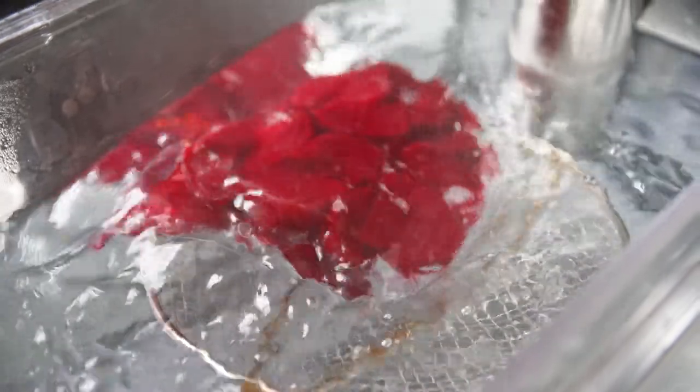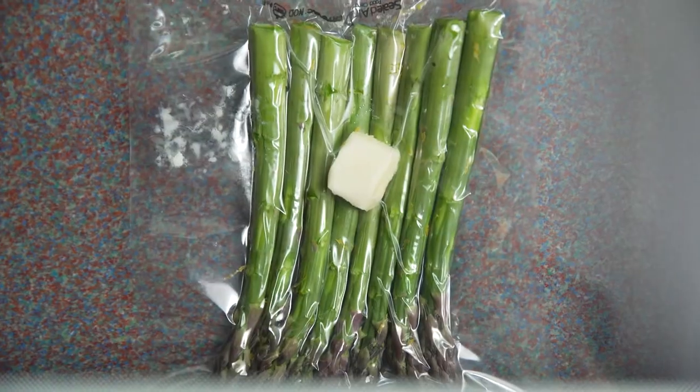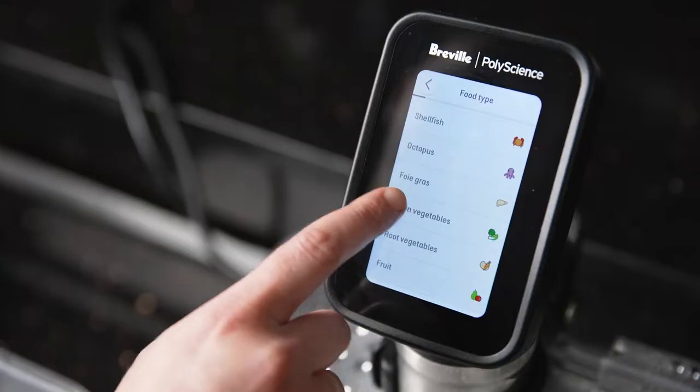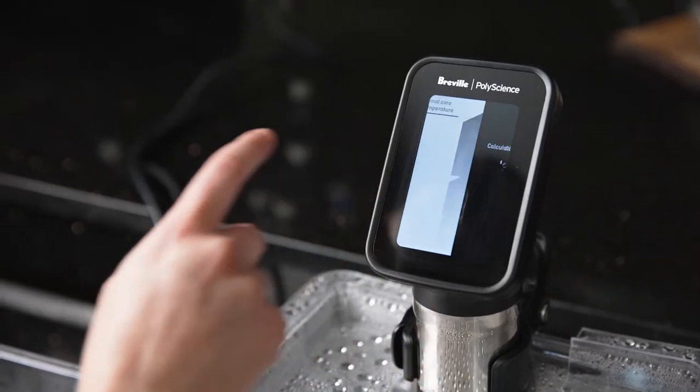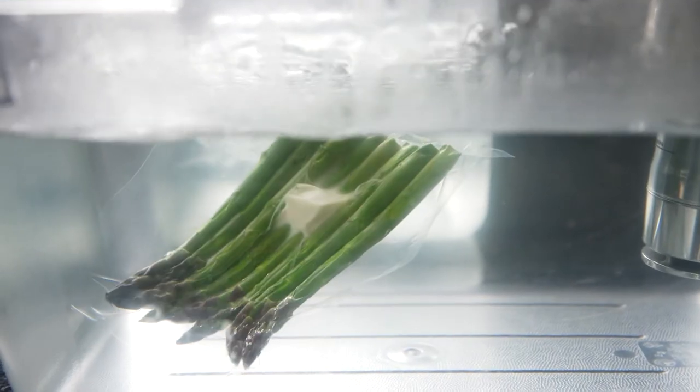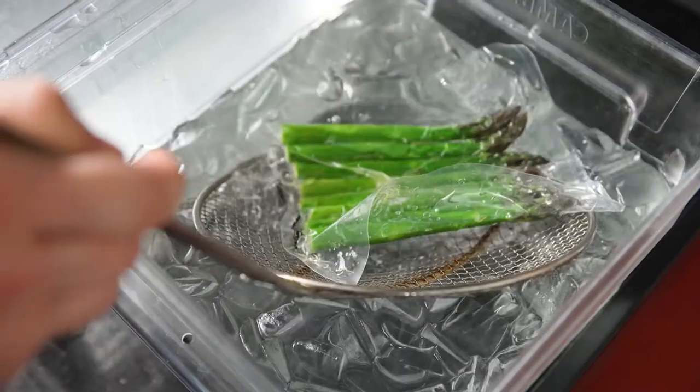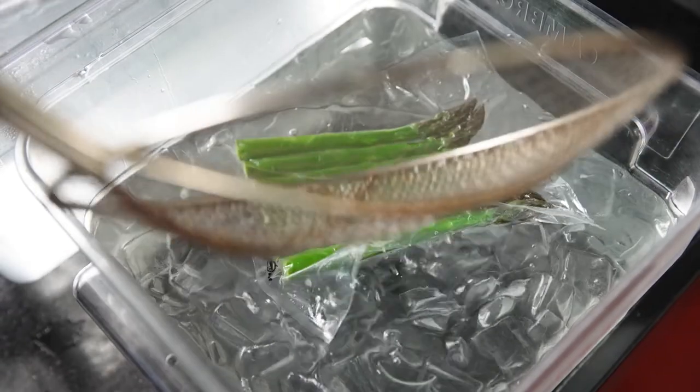We cooked the beets sous-vide for approximately four hours at 83 degrees Celsius, and we also cooked the asparagus sous-vide at a slightly higher temperature using the guide from the sous-vide toolbox — at 90 degrees Celsius. Once cooking was complete, we transferred it to an ice bath to chill quickly and help keep that nice green color.